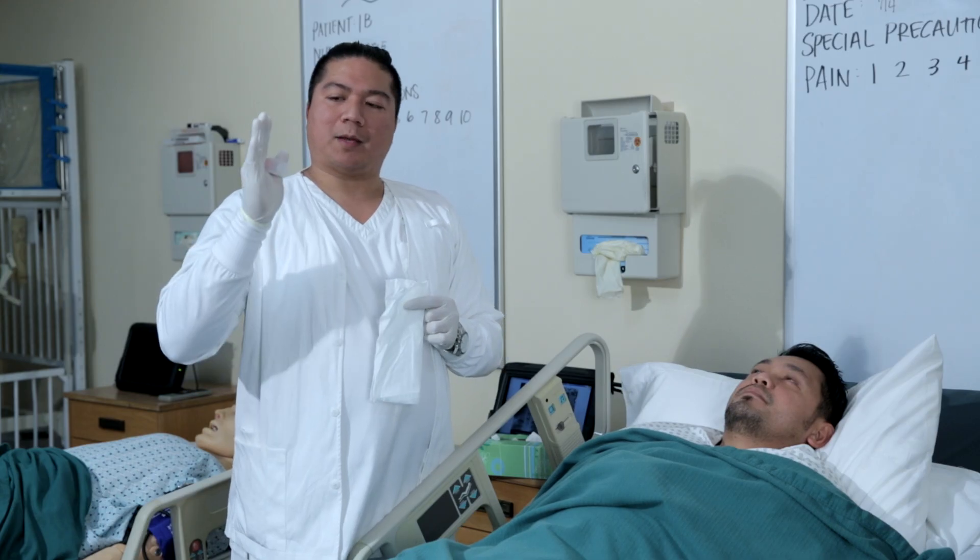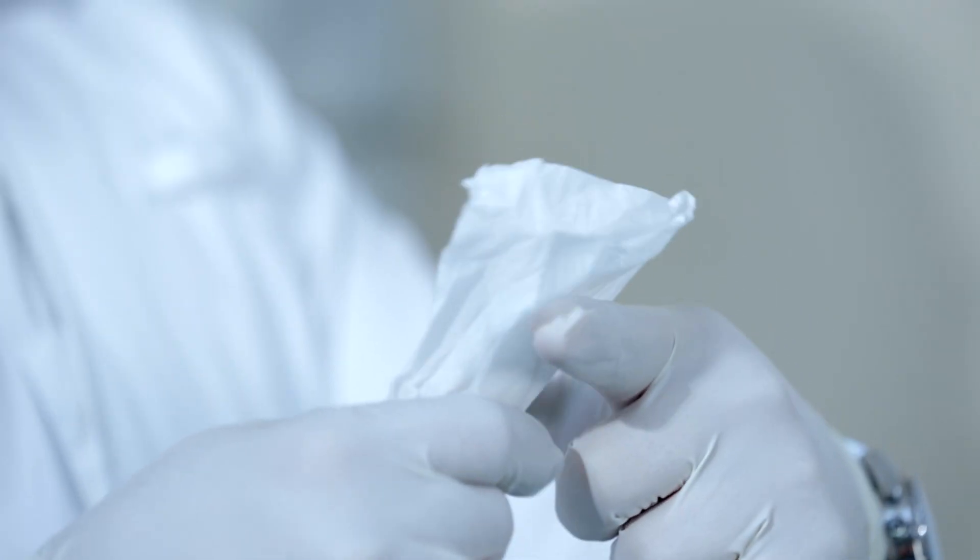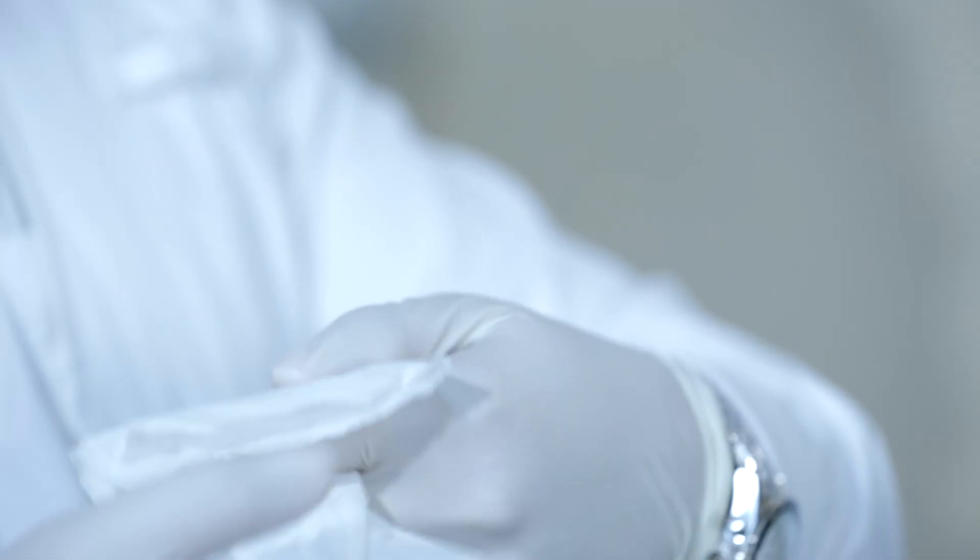Now with your non-dominant hand — since I'm right-handed, use the index finger of your non-dominant hand — make sure you wrap the clean tissue around your index finger.